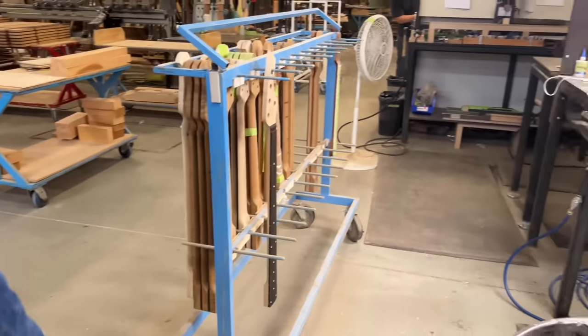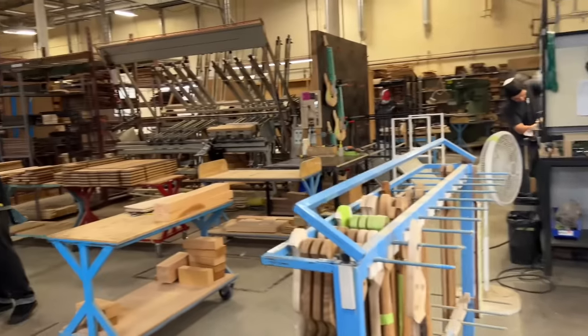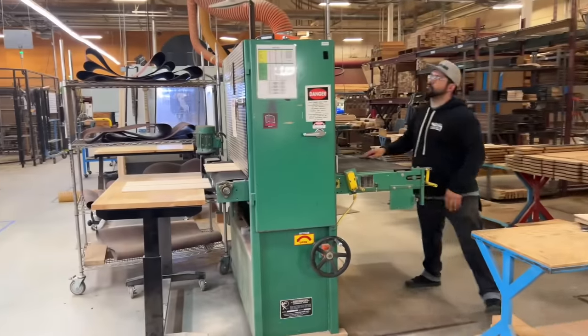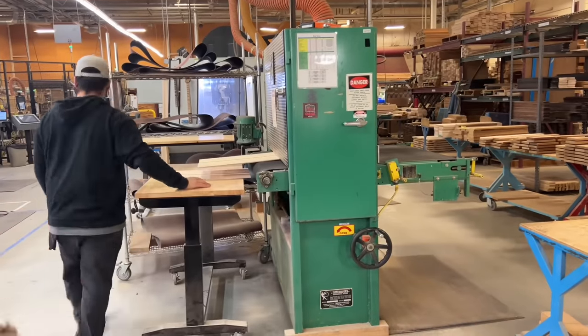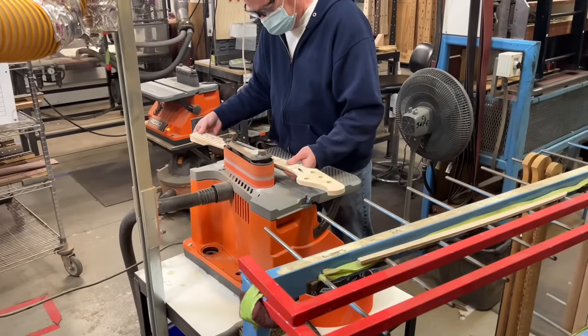Spreading station here. Time saver machines on our left — these are for the tops and various processes to take some material off the top and make it thinner. Put the season over here, sand down the frets, and get them level with the side.